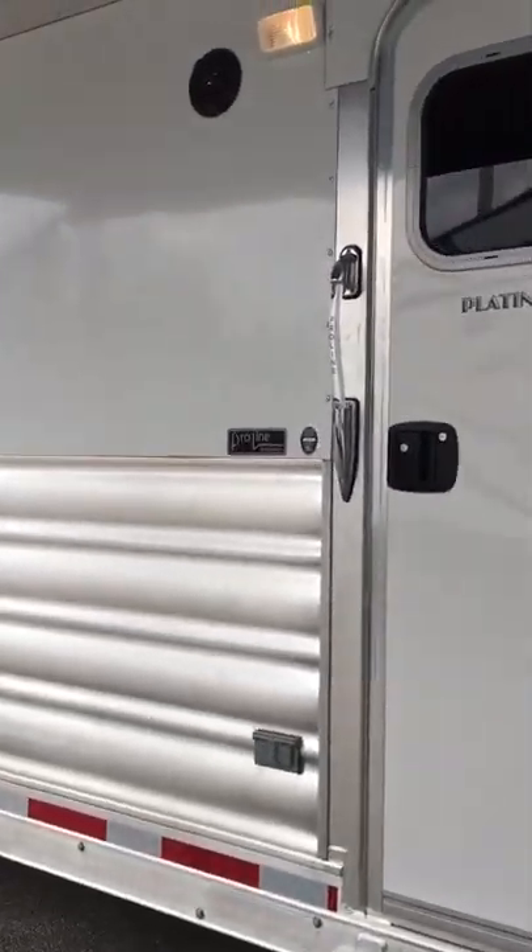Step at the living quarters door, grab handle, porch light, two exterior speakers.